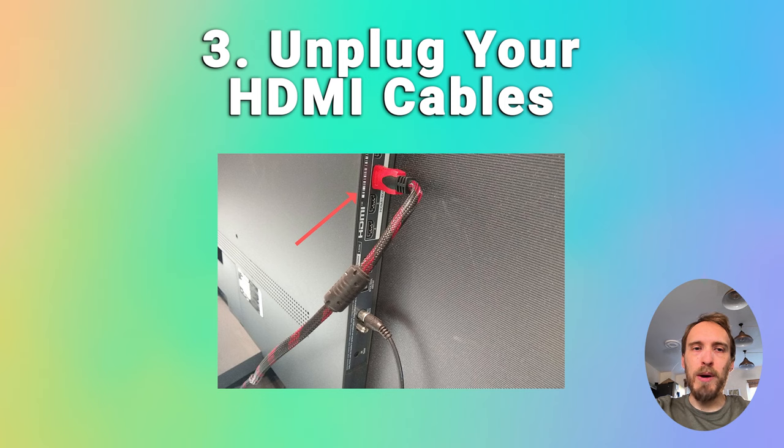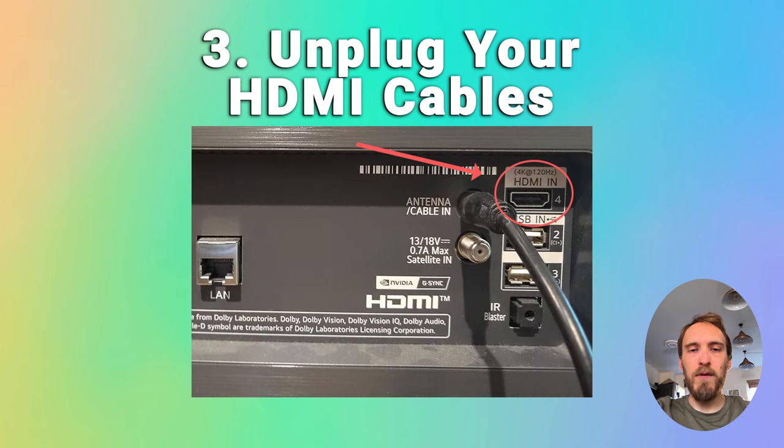If the problem goes away when you unplug all the HDMI cables, try giving all of the cables and the ports a good clean with compressed air if you've got it, and try plugging your device into a different HDMI socket, preferably one that's on another part of your TV, because that should have a separate connection to your TV's mainboard.